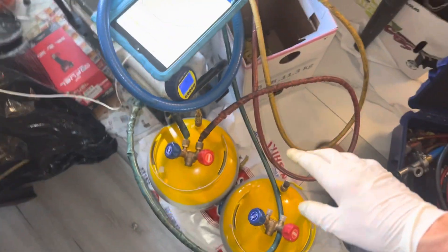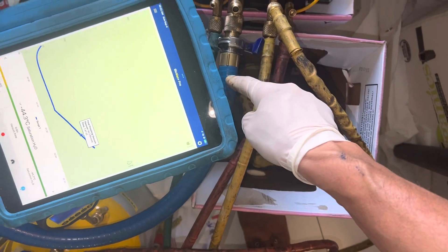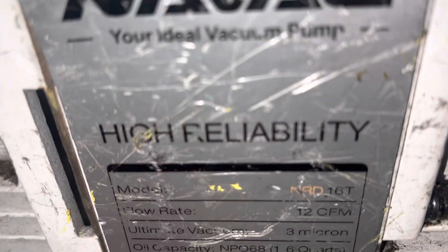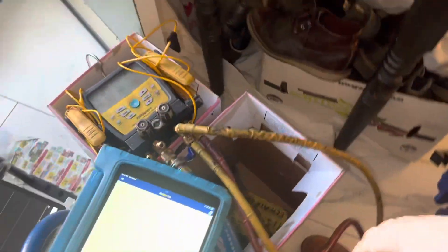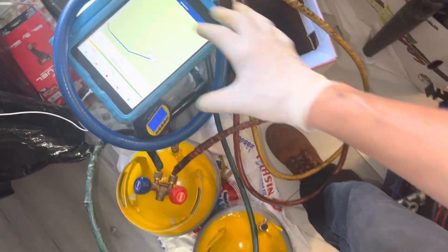Now we're going to reopen and apply vacuum through the NAVVAC vacuum pump. This is the model right there — it's the NRD-16T, capable of going down to three microns. So it's more than sufficient for the duty we're using it for.